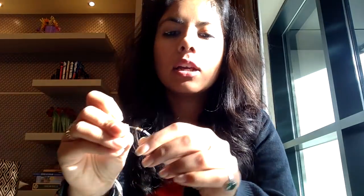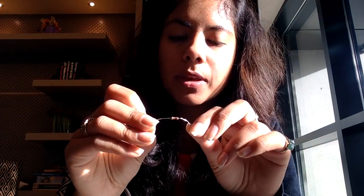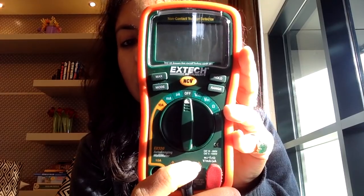You will then find a resistor. It's very important to be able to measure the value of this resistance in order to place it on the breadboard and make sure that your circuit works properly. To do that, what you will use is a multimeter.